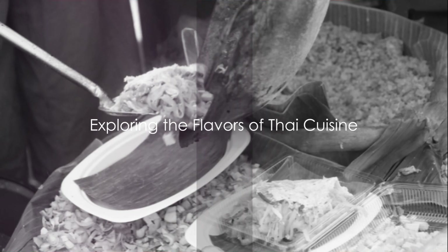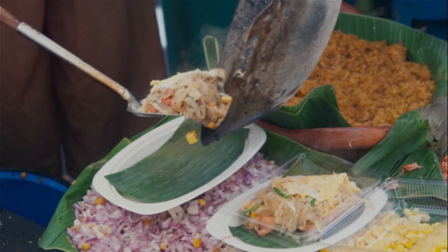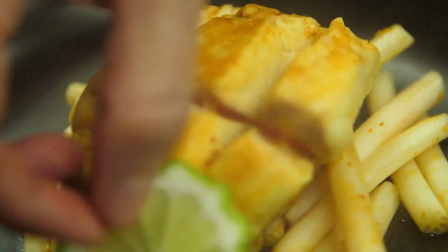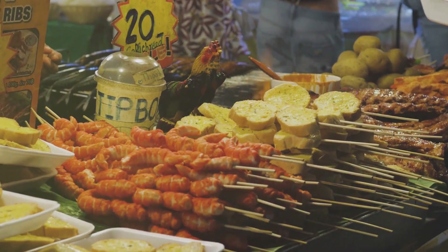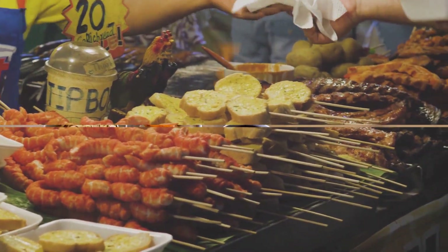Ever wondered why Thai cuisine has such a distinct and captivating taste? It's because of the harmonious blend of sweet, sour, salty, and spicy flavors. Today, we're journeying into the heart of Thai cuisine to make one of its most popular dishes, Pad Thai.